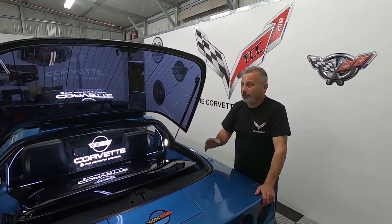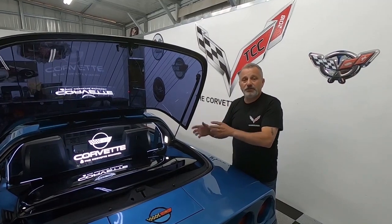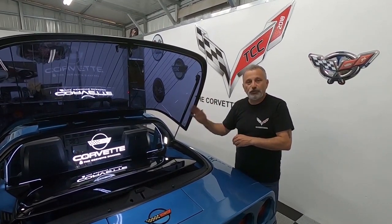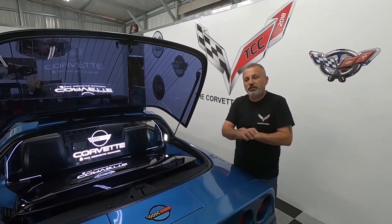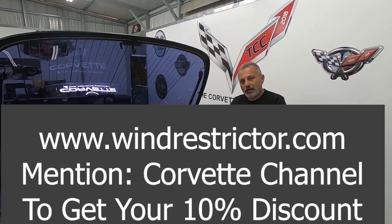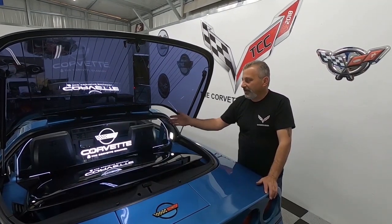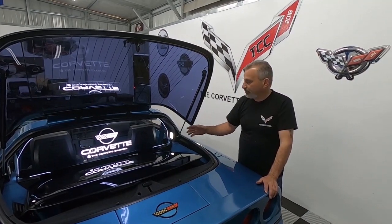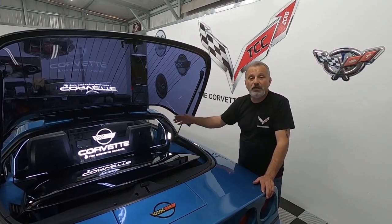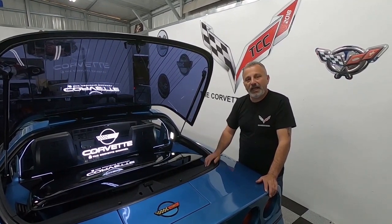For those of you that have C4s, you know there's not a lot of stuff we can do to our cars nowadays, and I think this is an awesome addition. We're going to show you how it's installed and put a coupon code up so you'll be able to get a discount at WinRestrictor.com. We're going to touch base on how to wire it a couple different ways and also talk about plugging in an auxiliary battery so you can run this at a car show without running your battery dead. So sit back, relax, and enjoy the show.